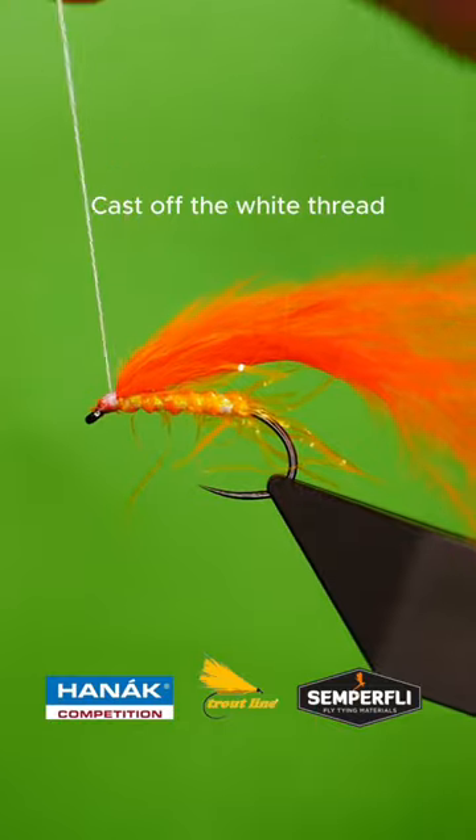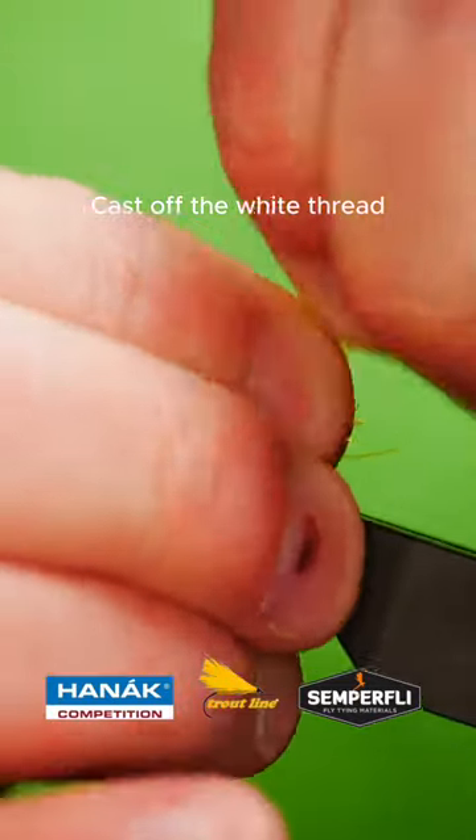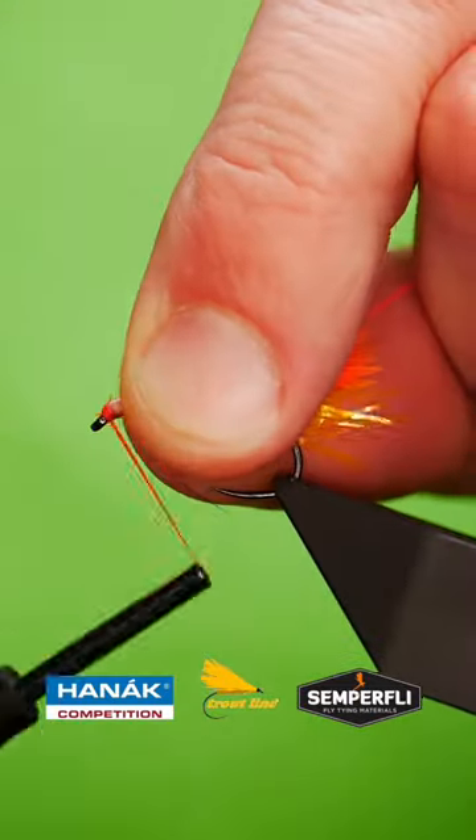Cast off your white thread, then wrap on some Glowbrite number 4.